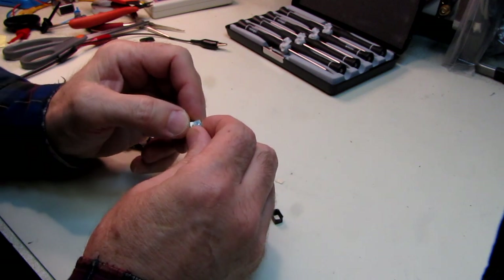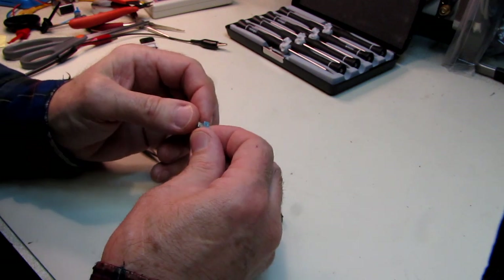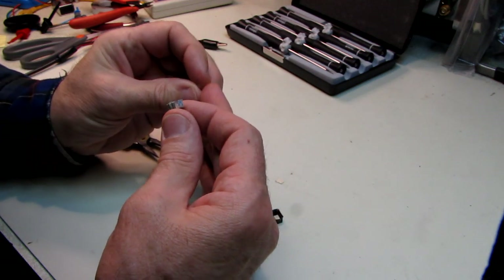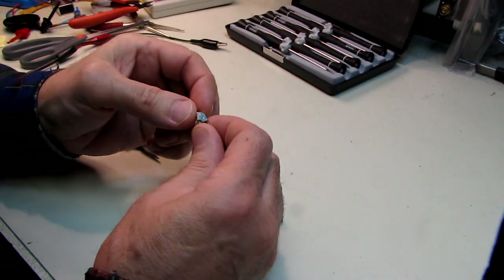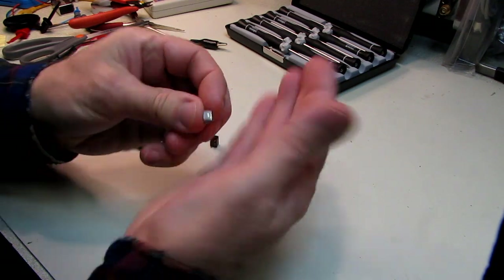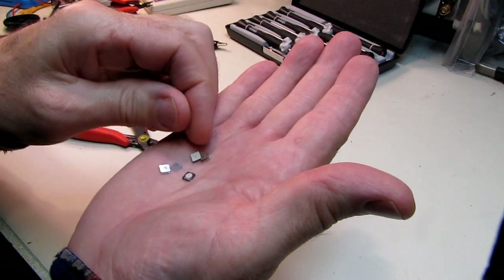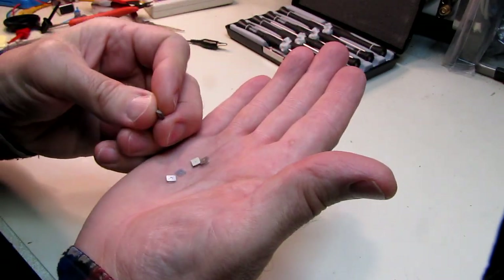Now, whether my theory about the plastic being hygroscopic and absorbing moisture is real, or whether there's some other mechanism at work, it definitely appears to be... yeah, everything in here has got corrosion on it, except the actual ceramic pieces. Anything metallic.